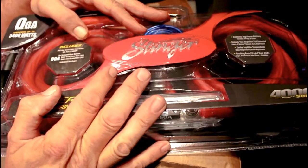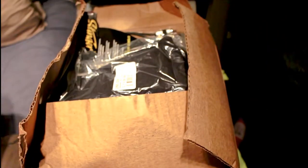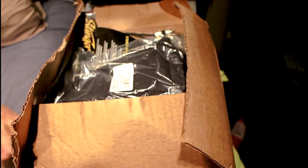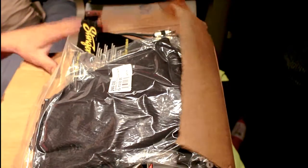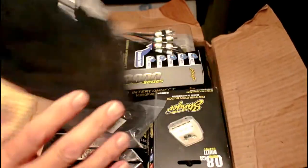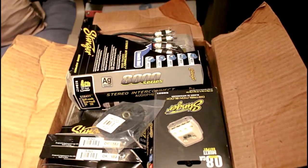Finally, I've got my zero gauge wire, and underneath here is going to be a whole other box of nothing but Stinger products in the mix as well. A whole big old box. Well, that's not Stinger — that's just some grill cloth there. Something was bugging me.